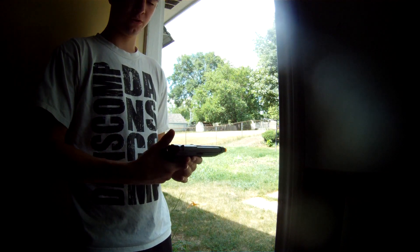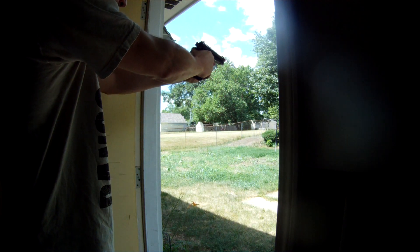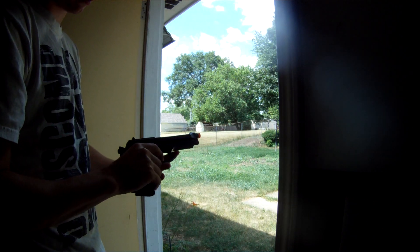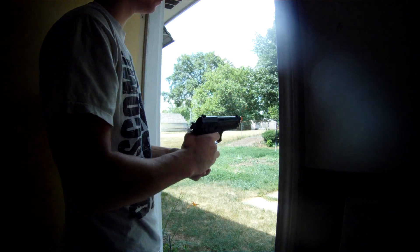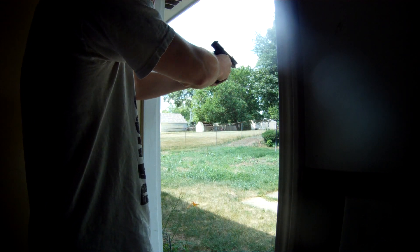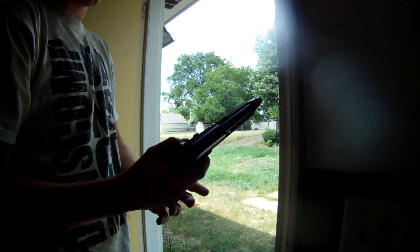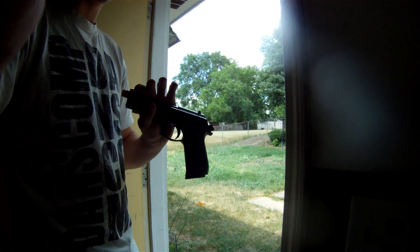Right now we're going to do semi-auto. It's pretty loud, pretty good kickback. Now we're going to do fully automatic — this is what makes the kids run. And that is the TARS P99. Very great pistol, very good gun. Bye.